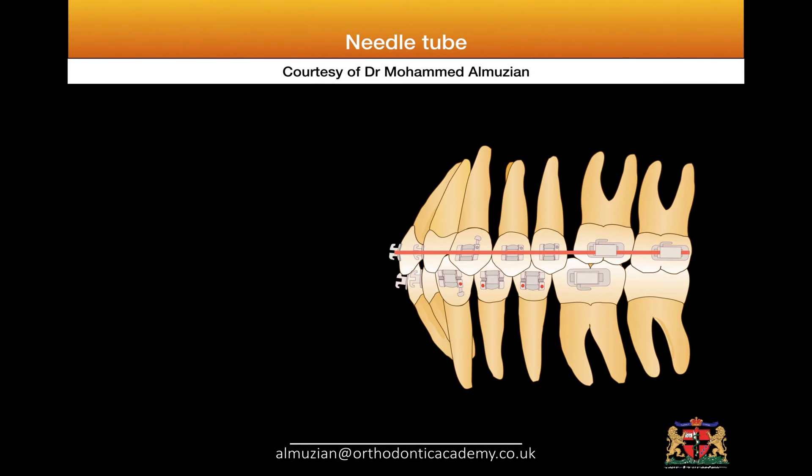When you have a deep bite, it will be very difficult to place a molar tube, because the occlusion will result in debonding of the molar tube. The same problem occurs when you want to put attachments on the anterior teeth.